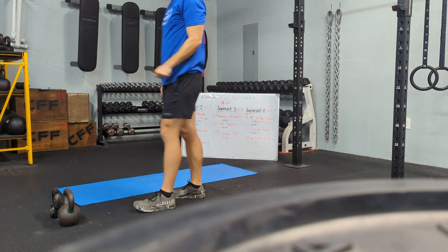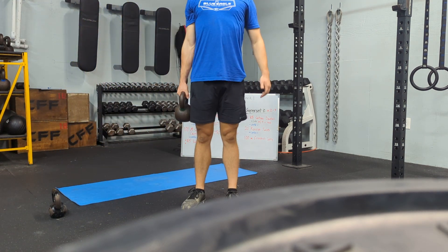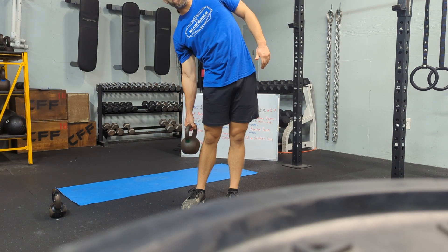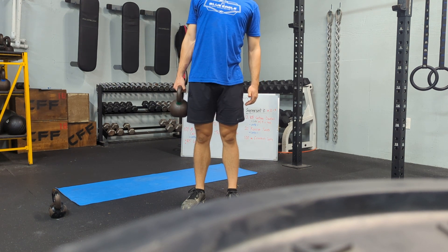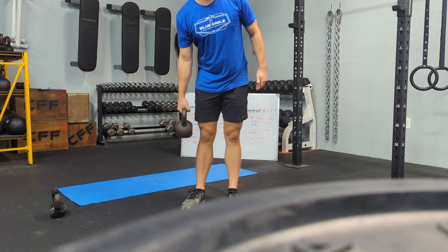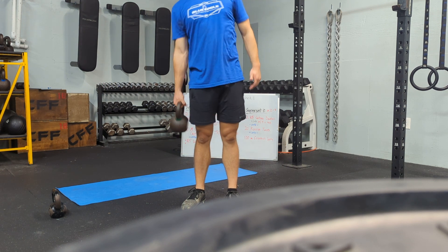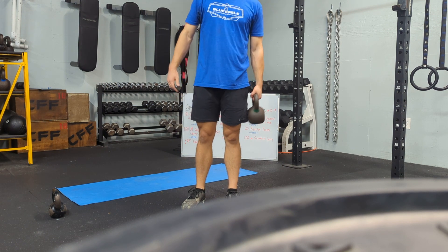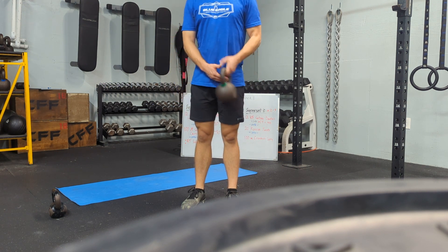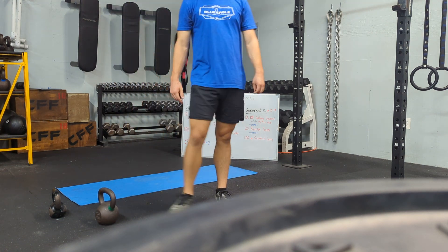Into 20 kettlebell teapots. We're going to take that kettlebell, shoulders back together just like our suitcase carry. Now we're going to let that kettlebell carry us down. Use your oblique to straighten back up — keep those shoulders back together, don't be leaning forward. Keep that back straight as we're leaning over side to side. We'll get 20 on each side for a total of 40.